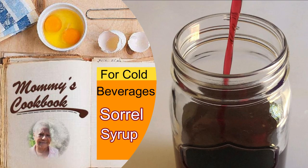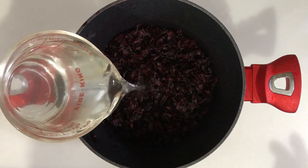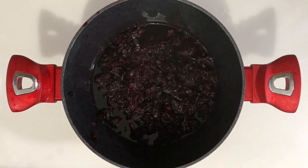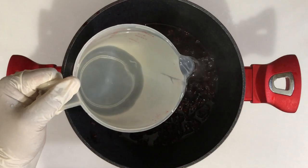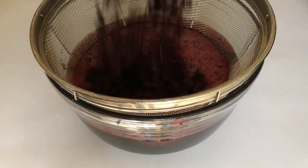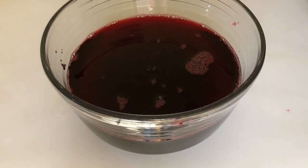Hello everyone, welcome to my channel. Today I'm making sorrel syrup, which can be used to make cold beverages. In a pot I have 3.5 ounces of dried sorrel which has been washed, and I'm adding six cups of hot water. We cover it and leave it overnight, then strain it and pour it back into the pot.